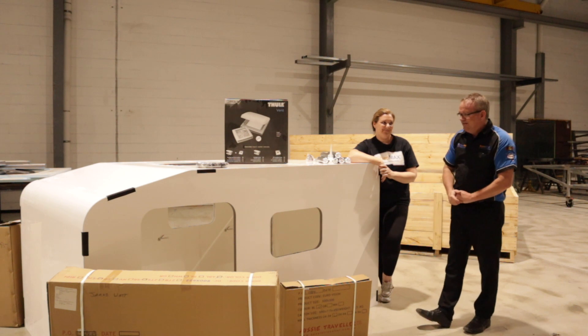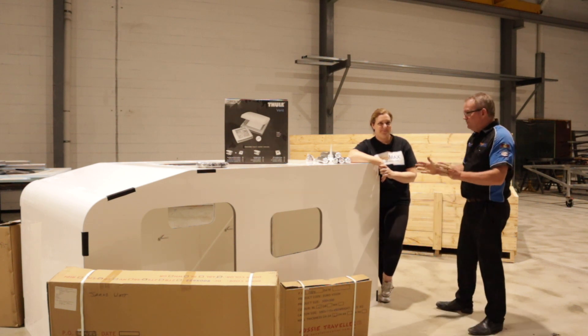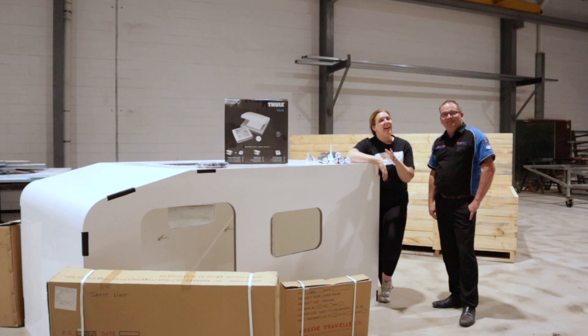There you go — the STM 20-240, a cute little square-back camper that's so easy to put together, even a husband and wife team like us could do it. For more information, hit us up on the website or check out our Facebook page.